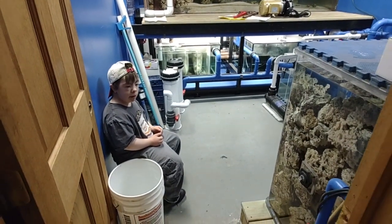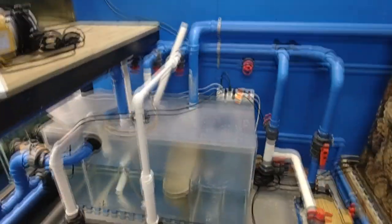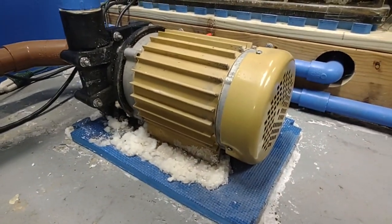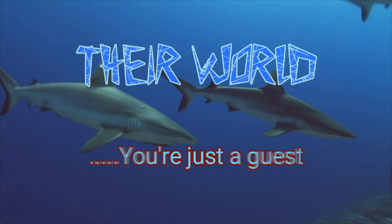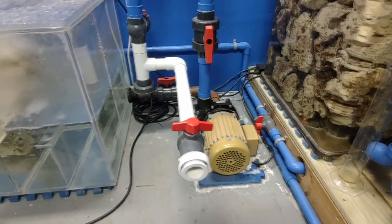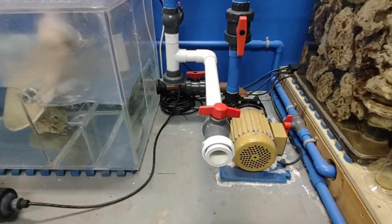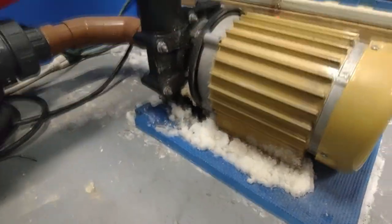Welcome back, Joe here from Dirt World Aquatics. My partner Jesse is with me. We have a problem with the thousand-gallon aquarium — the heart of the entire beast is leaking. The system has been up and running for about 30 months. This is the hammerhead gold hybrid style, pumping about 6,000 gallons per hour, but unfortunately the seal has gone.